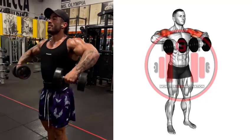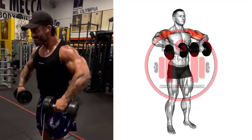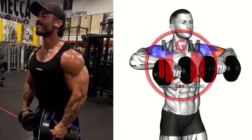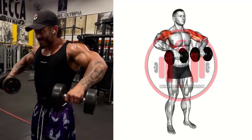Dumbbell Upright Row. Select the desired weight from the rack and assume a shoulder-width stance with a slightly narrower grip. Take a deep breath then pull the dumbbells directly up the front of your body to chest height, keeping them as close as possible. Slowly lower the dumbbells back to the starting position under control.